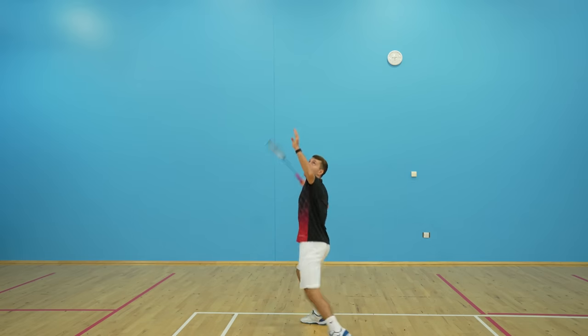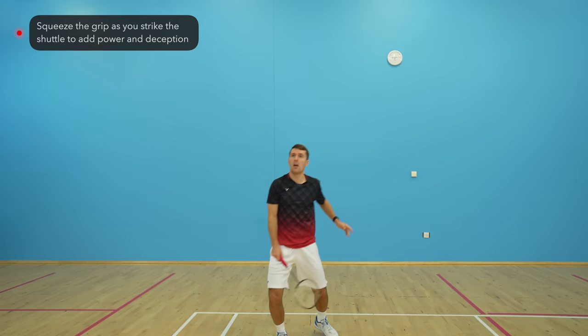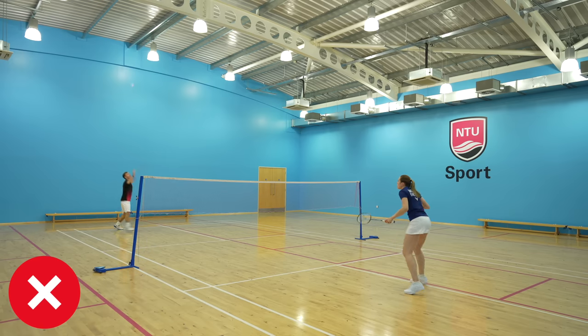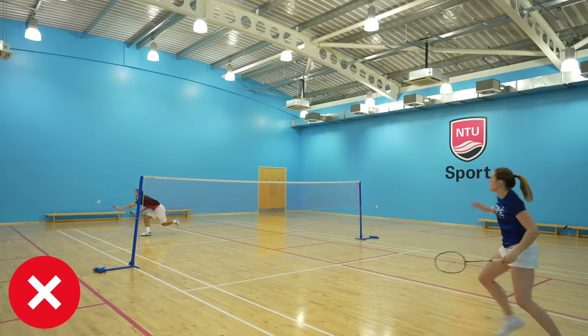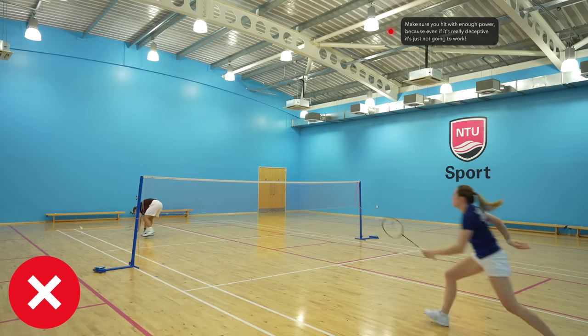As you strike the shuttle, you need to squeeze the grip to add power into the shot, and this is also what creates the deception — but you need to have a really relaxed grip to be able to do this. Generating enough power is so important because even if your punch clear is really deceptive, if it lands short then it's just not going to work.